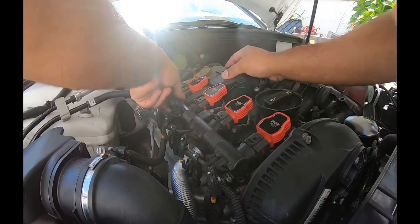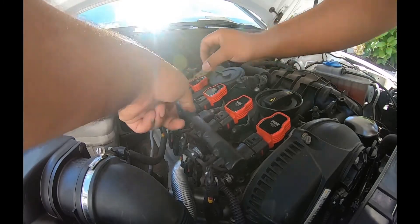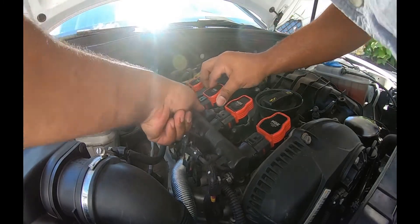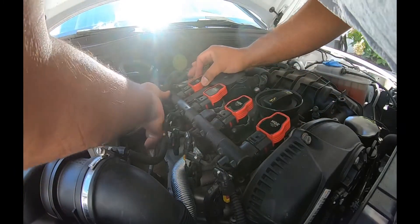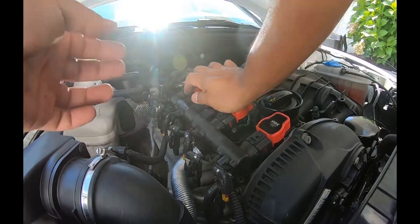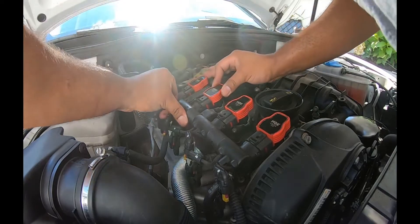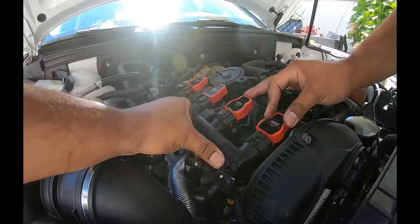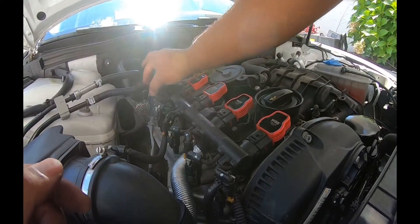Let's seat these — one, two, three. Is this all good? Yeah, that's good. Push them down.